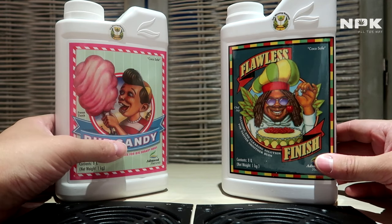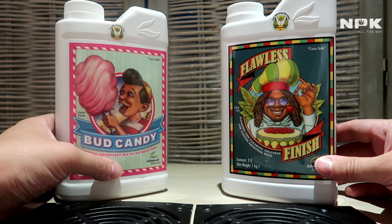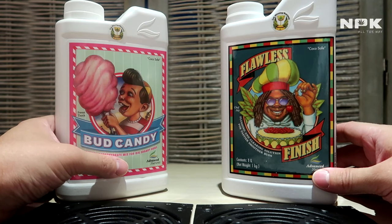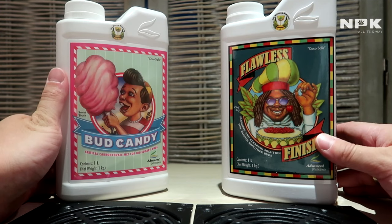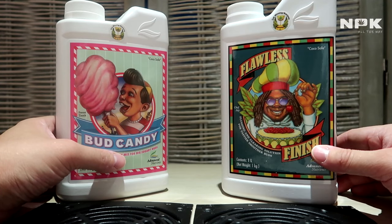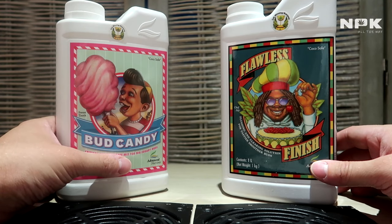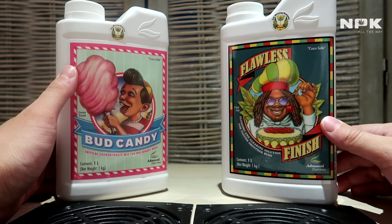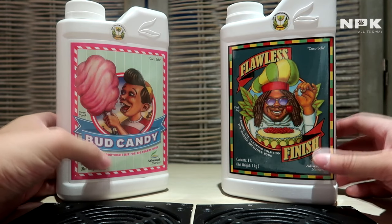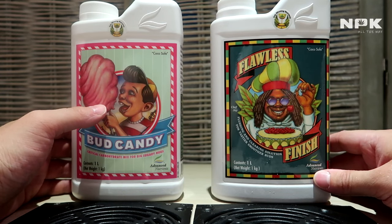I will also in a later stage upload my feeding plan and feeding schedule for my plants. But if you follow my day-to-day grow video — my daily uploads — you will actually see how I mix my nutrients, in which order I add them to my water, and in which quantities I add them.